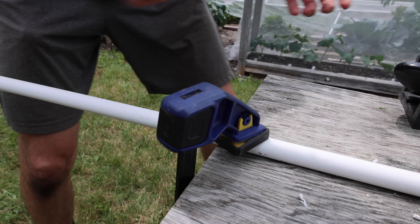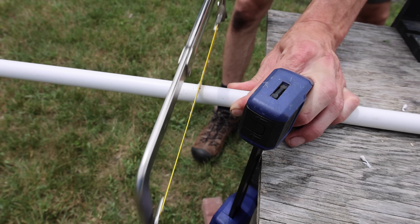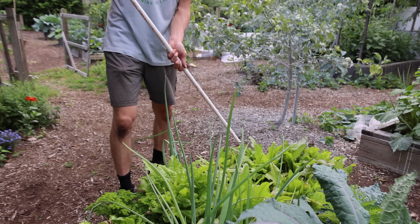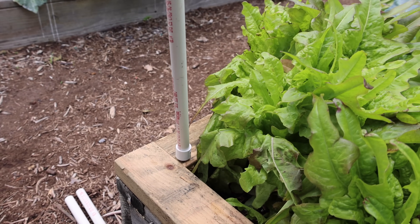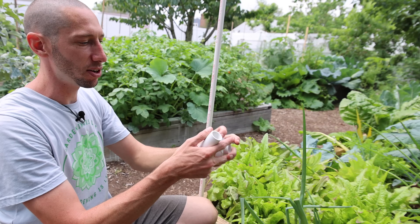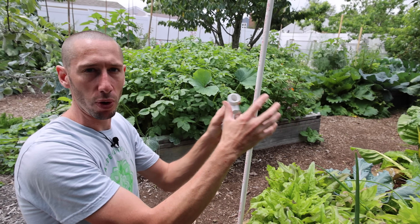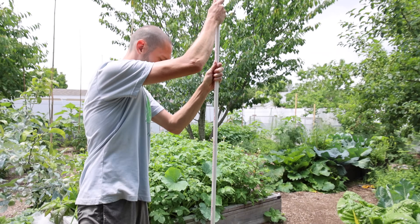I'll clamp them down and use a hacksaw to make the cuts. Our three pieces are cut — we're going to start attaching them now. Put one side in first and then bend it down to the other side — stick this side in, push it all the way in. Now we need to make sure we're putting on our tees. These tees are three-quarter inch on both sides and the center tee is half an inch. We're going to put three of these on and they're going to help form the supports for the whole entire cover.